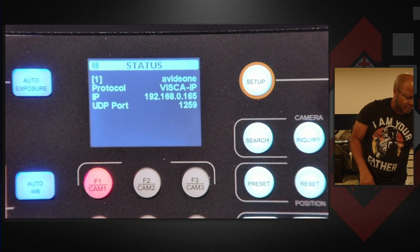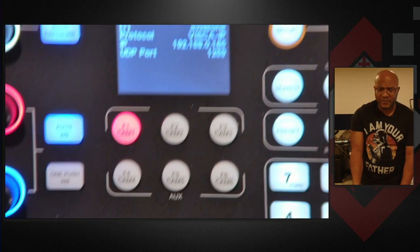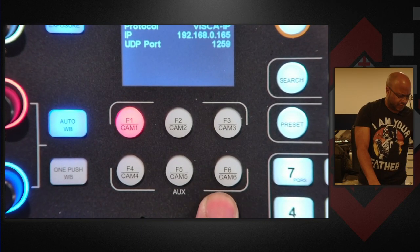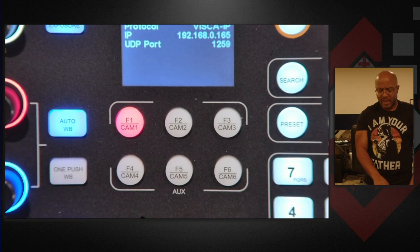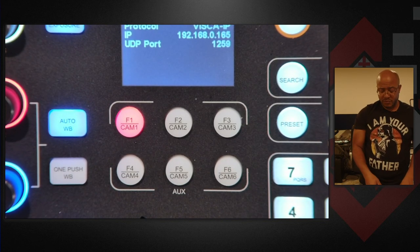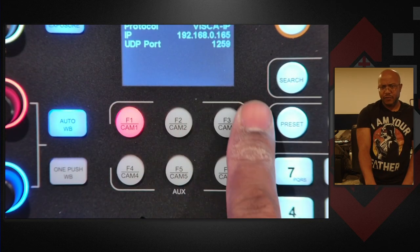So I'm trying to remember what number camera it is. But while I do that — here we have six function buttons compared to the other two. These can be programmed to anything. I like this because it gives me direct access to six cameras if I wanted to. The other one only let me address three because the other three are assigned.